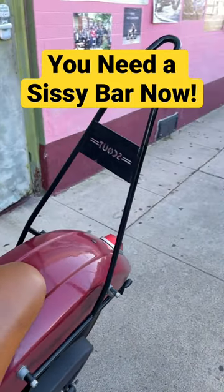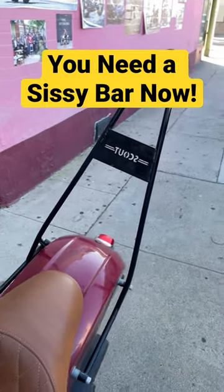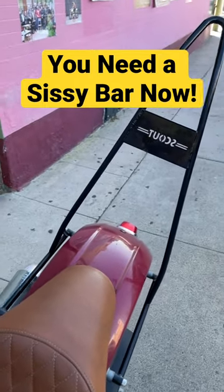Basically the Sissy Bar isn't just for looks. It can come in handy. It's helpful on long rides and it's useful for a lot more than you'd think.